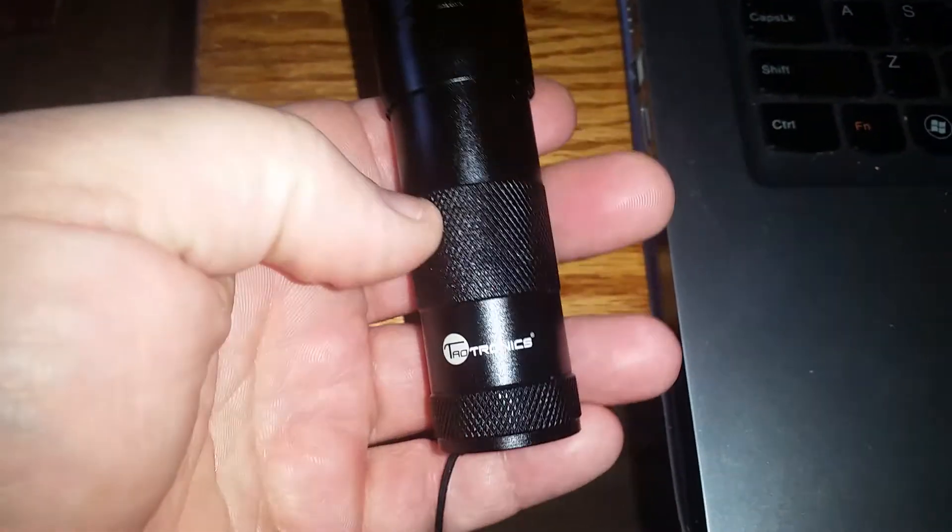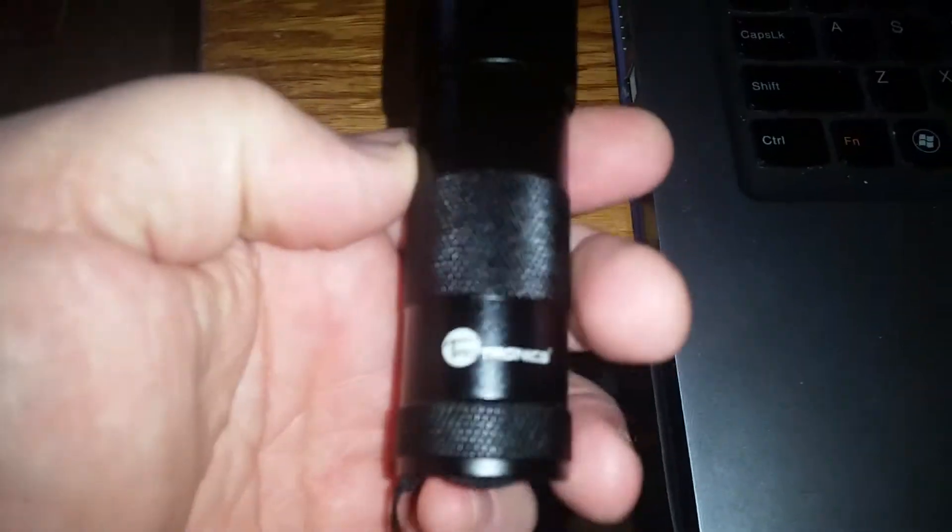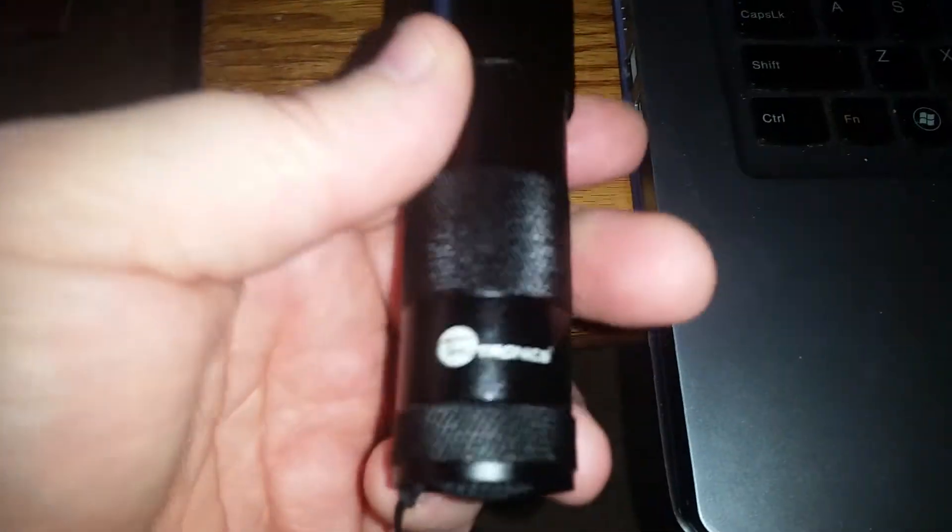I want to thank the fine folks at Taltronics for coming out with another amazing product. It also has a strap for your hand if needed. Thank you to Taltronics — I hope everybody enjoys it. Have a nice day.